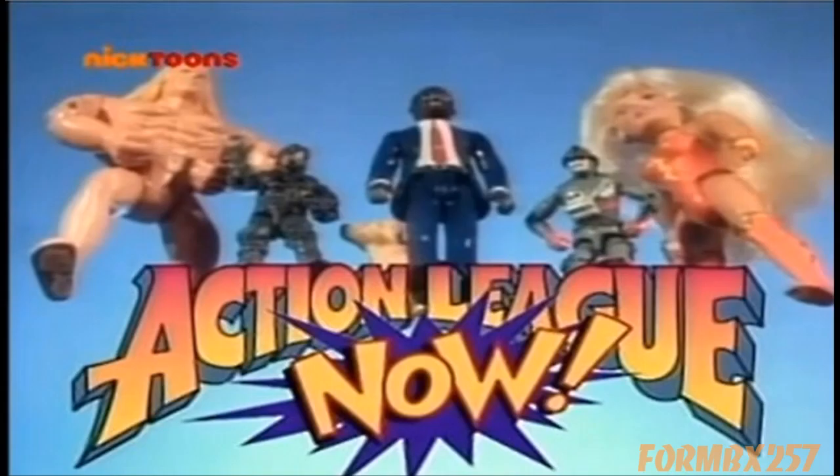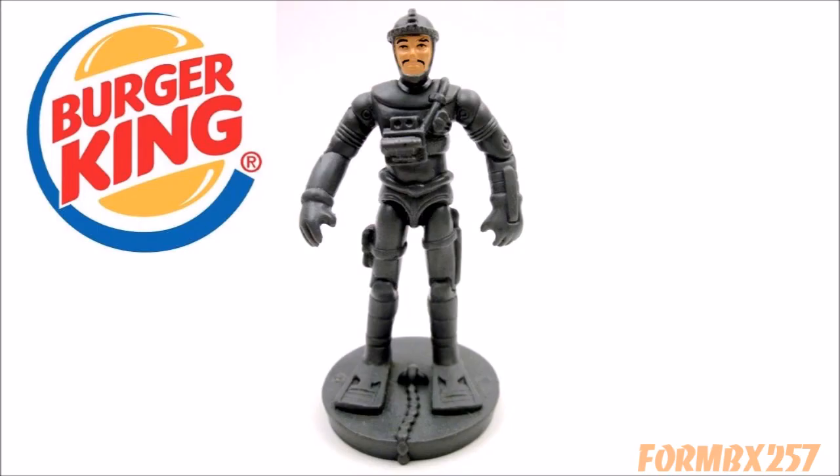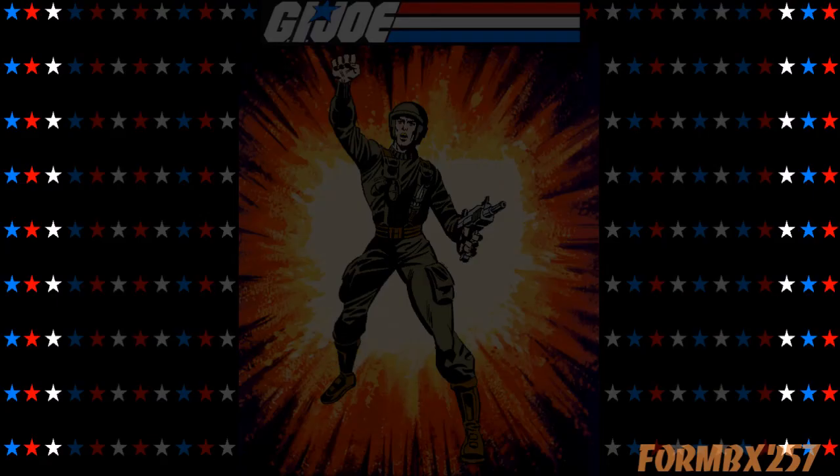Before Robot Chicken made the standard for action figure stop-motion parodies, there was Action League Now. Starting as a four-minute segment on Nickelodeon's kids' comedy variety show All That in 1995, the concept migrated to a regular comedy skit on the show titled Kablam from 1996 to 2000. The Action League was a bumbling superhero group consisting of action figures from different brands set in the real world. One of the most recognizable toy characters in the group was the clichéd lone wolf Stinky Diver — a barely altered 1994 Shipwreck. How exactly Nickelodeon got away with this is baffling, just as baffling as the Burger King giveaway, which is essentially a figurine for a copyrighted character that is an action figure from a different copyright holder.